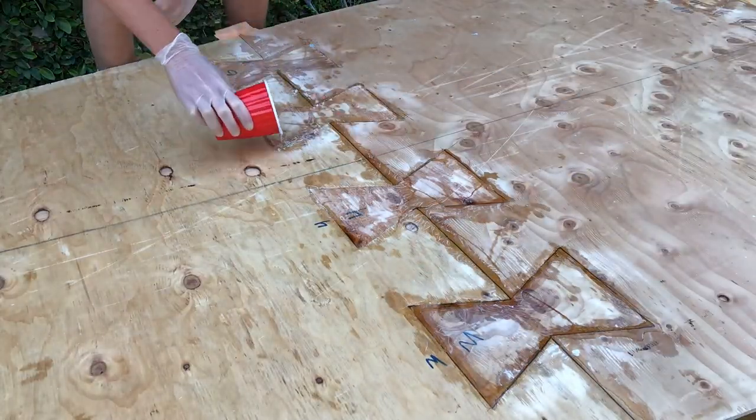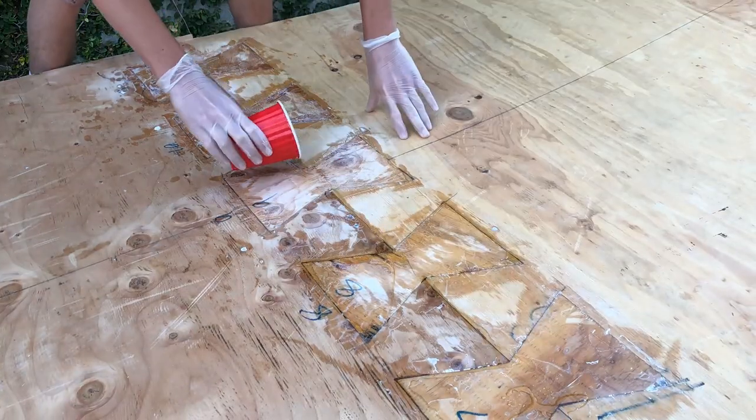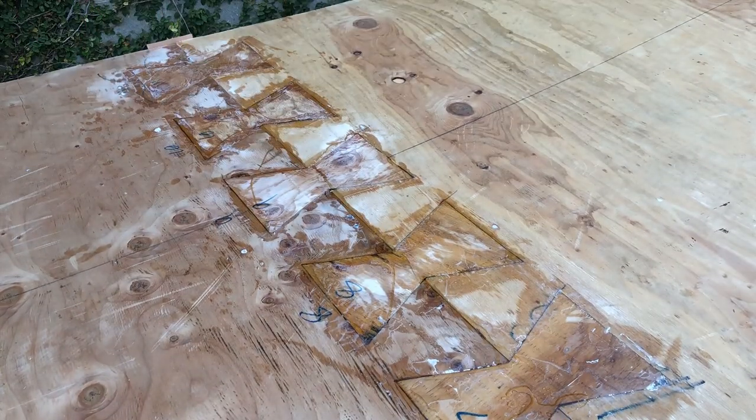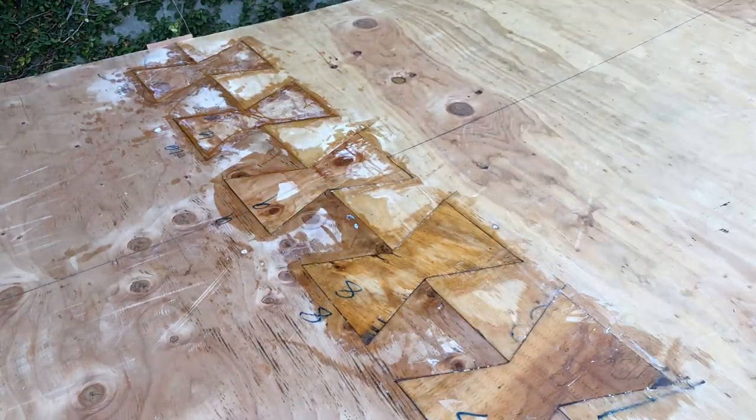To finish up part two of the sailboat build, I'm adding more epoxy to fill the gaps where the two pieces of plywood meet. That's the end of part two. I'm so sorry it's taken this long to post, but hopefully the next few videos will be posted pretty shortly. I'm actually filming this three months after the original filming date, but with that, thanks for watching.